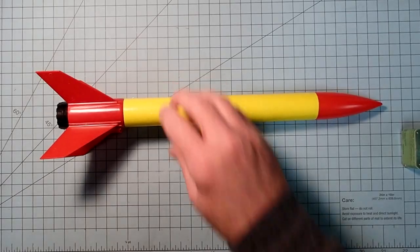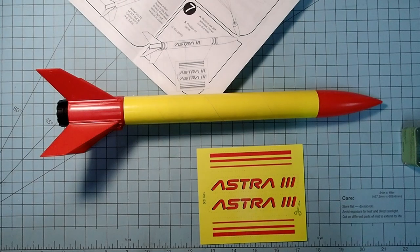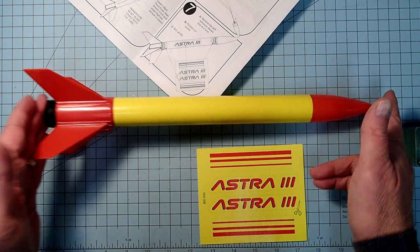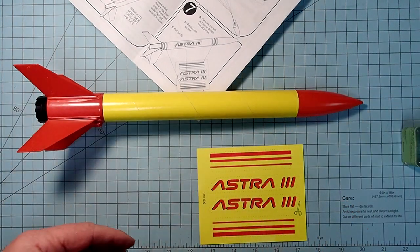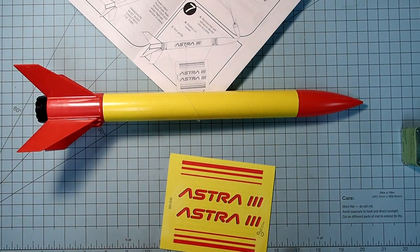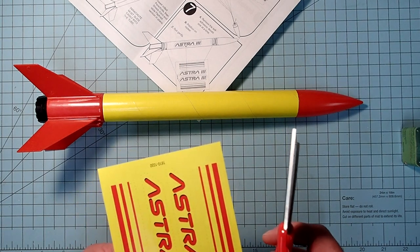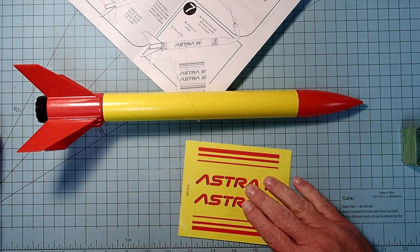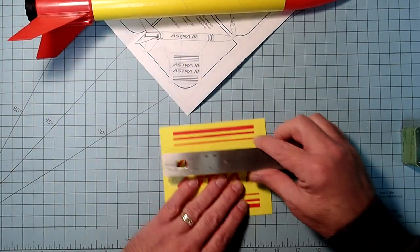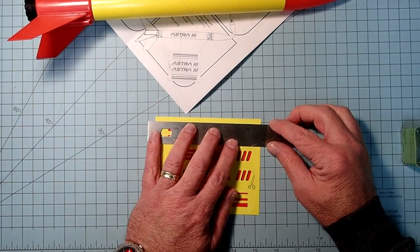The last thing we have are the decals. You don't need to add them - the rocket will fly just fine without decals, nor do you have to put them on in the same places shown. This is your rocket; build it the way you want to. But if you do want to use them, you can cut these out using a hobby knife or scissors. I'm going to take a straight-edged ruler and cut just inside the dotted lines.